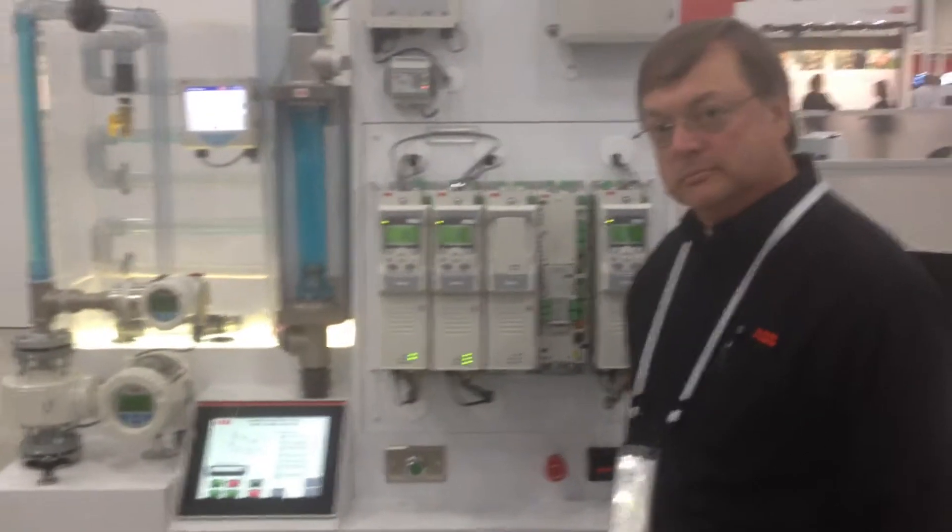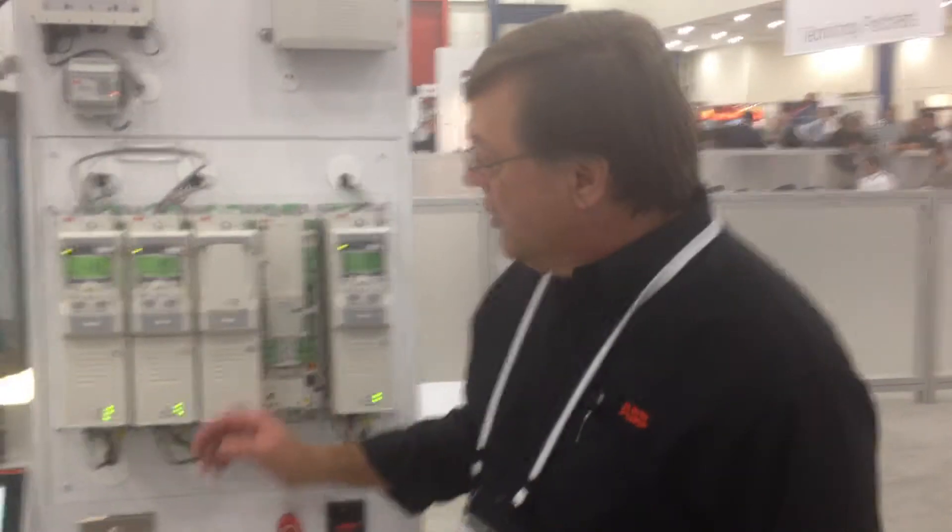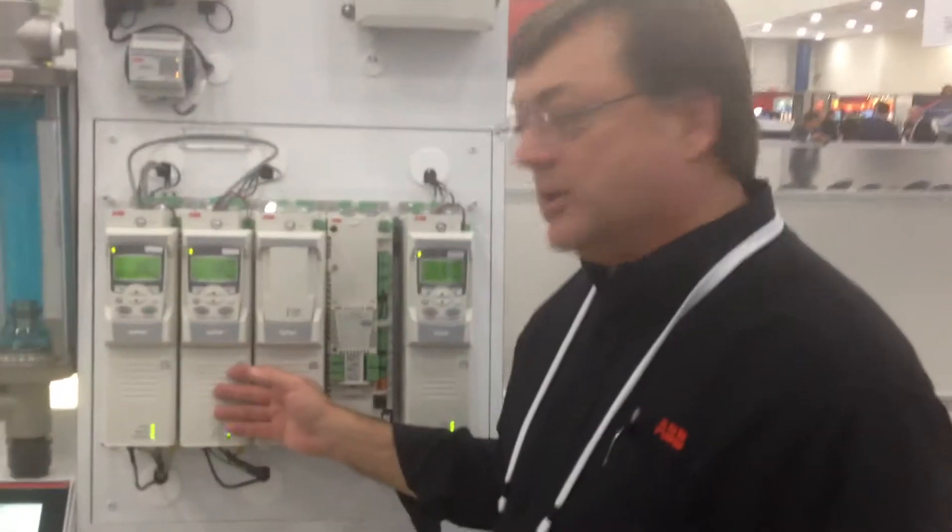We're going to be talking about pumping. This is Larry Stanley from Nashville, Tennessee. We're looking at the ACQ-810 drive today.